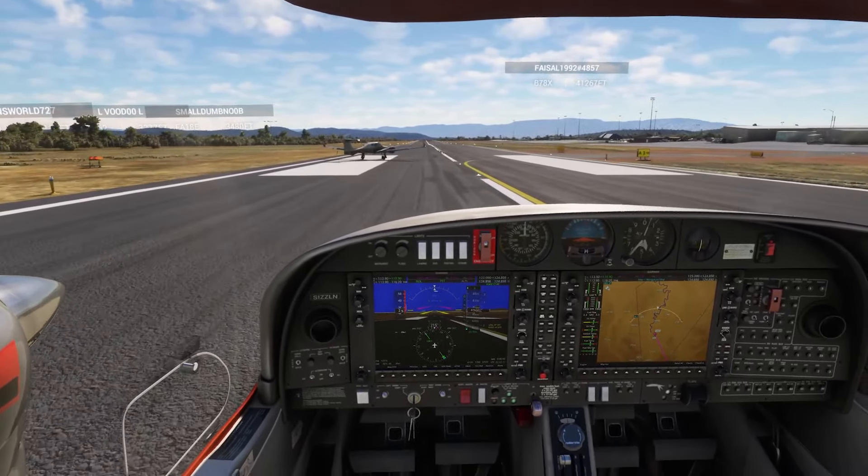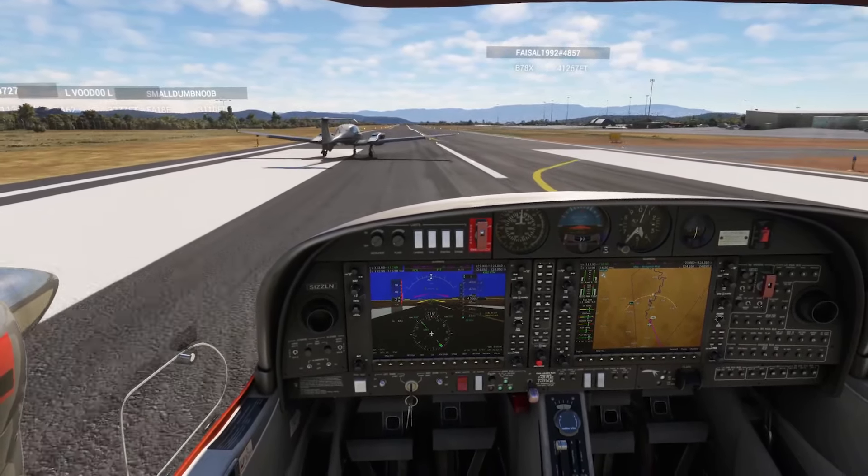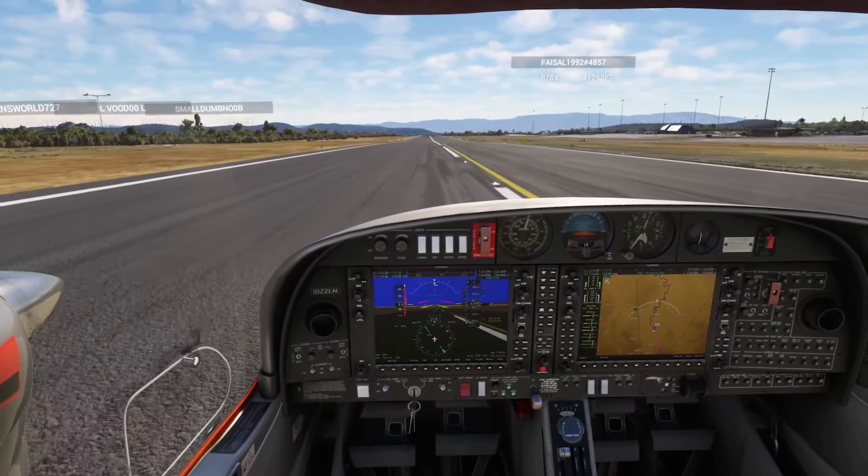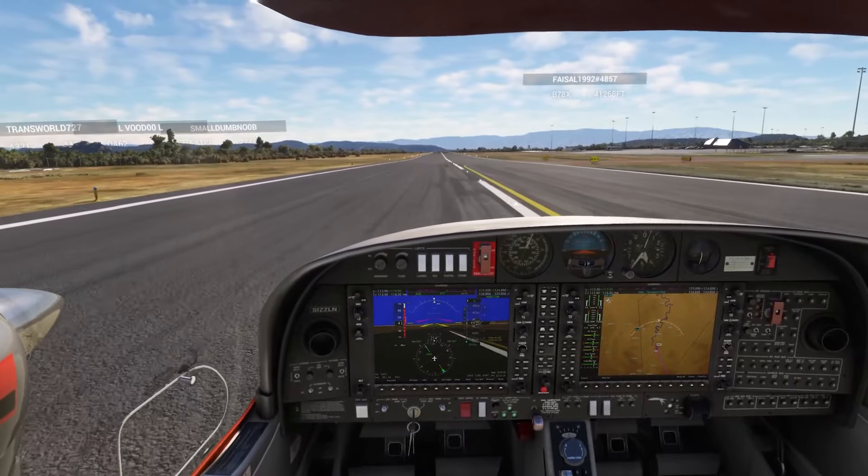Let's see how it handles in the air. All right — doing a rolling start, sending it up.